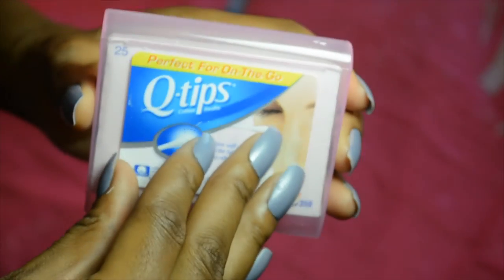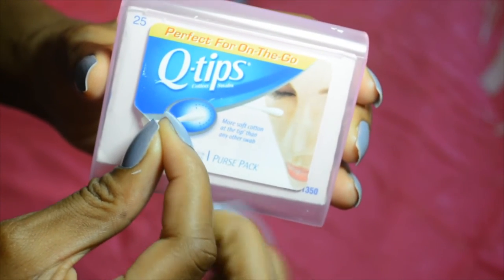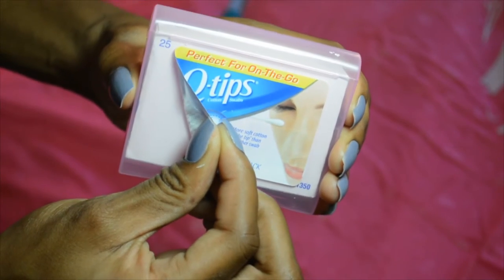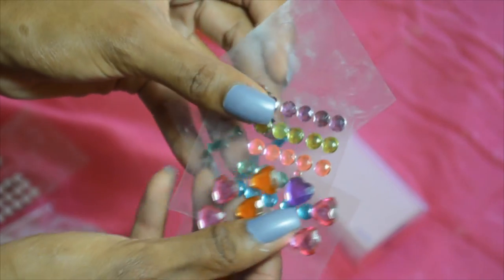Time to glam up your case! Just peel off the package label and add any gems or stickers on top of it. I chose to do a simple design.